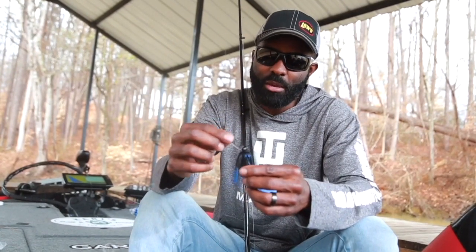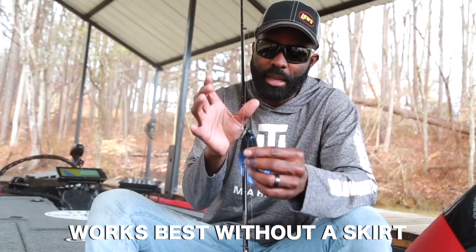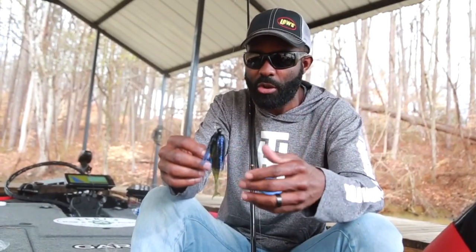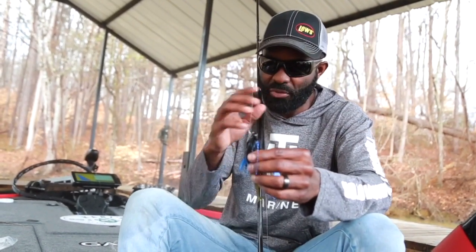To me, the Charter Bait Elite — the way the head design and blade work together — this chatterbait works best without a skirt compared to some of the other Z-Man chatterbaits. I think this one works a little more efficiently. It tends to hunt a little bit better on the retrieve without the skirt, just with a trailer.